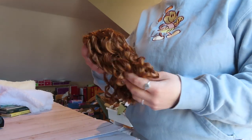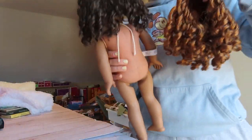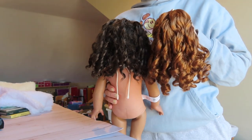Okay, basically, I was planning on re-wigging her with this red curly wig. It's the same type of wig and same length as the one she has right now, but it's just red.